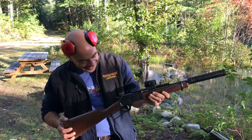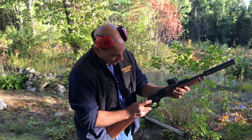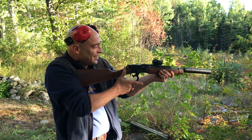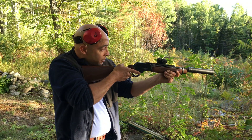All right, let's just do it. That was a .357 Magnum, and now this is a cast bullet.